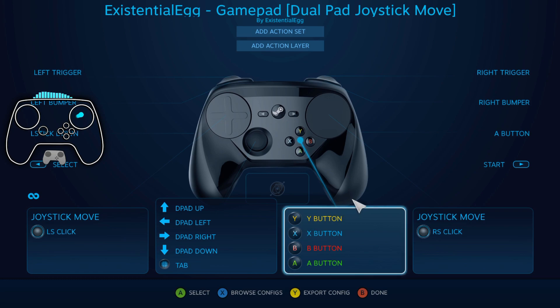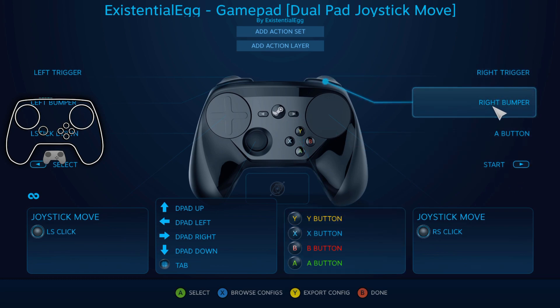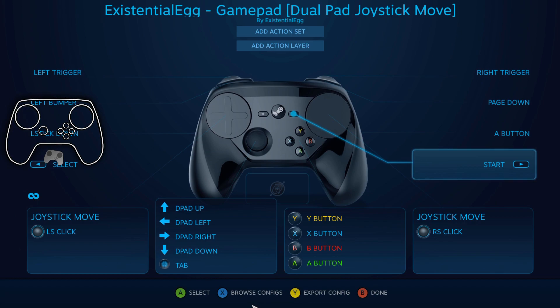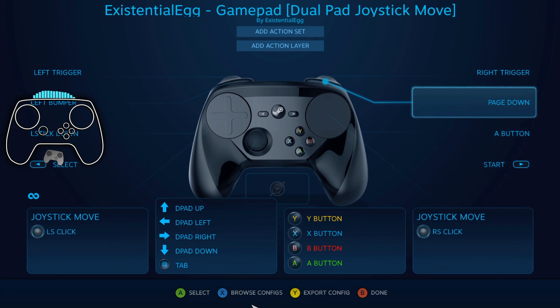So a little listen mode to make things a little bit easier. But where it can get interesting too is like right bumper — listen. If I push keyboard page down, you can push any keyboard command also.